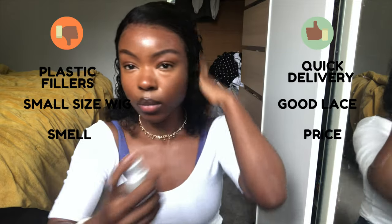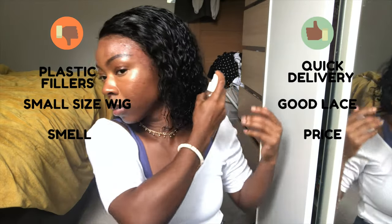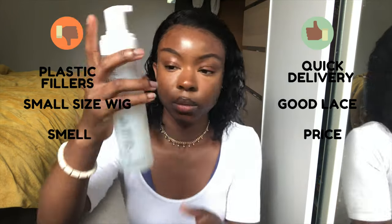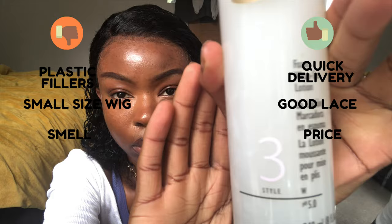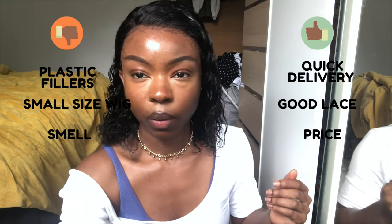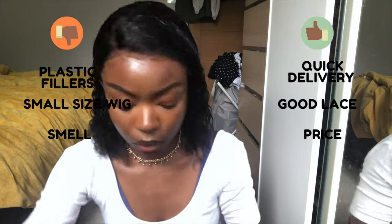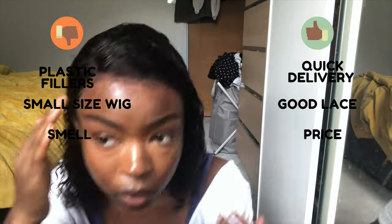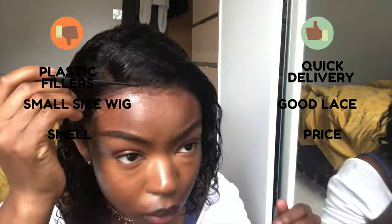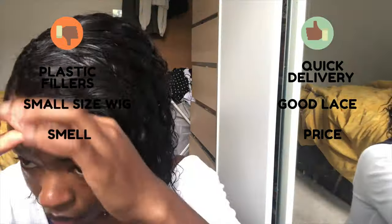Let's talk about price. I paid £95, which is about $117. The price was okay, but it was slightly pricey for just 12 inches of hair. It depends on your budget — I've had cheaper hair. I think it costs a bit more because they made the wig in the factory. Overall, I think the price is dependent on individual circumstances and what you're used to.